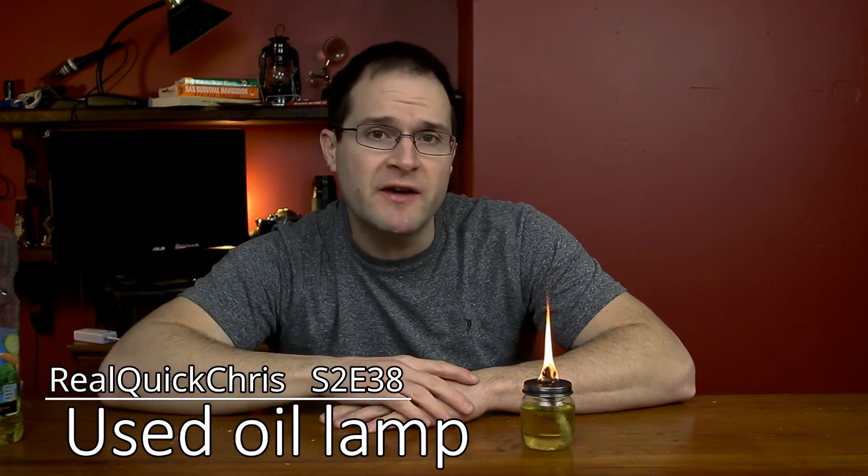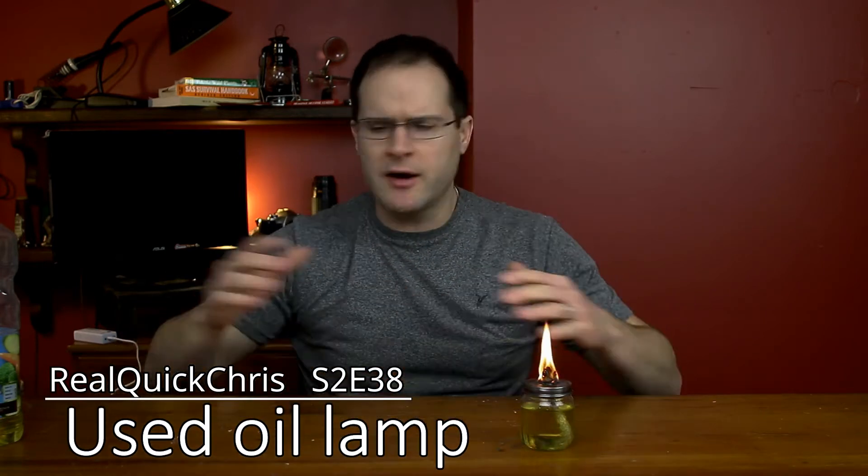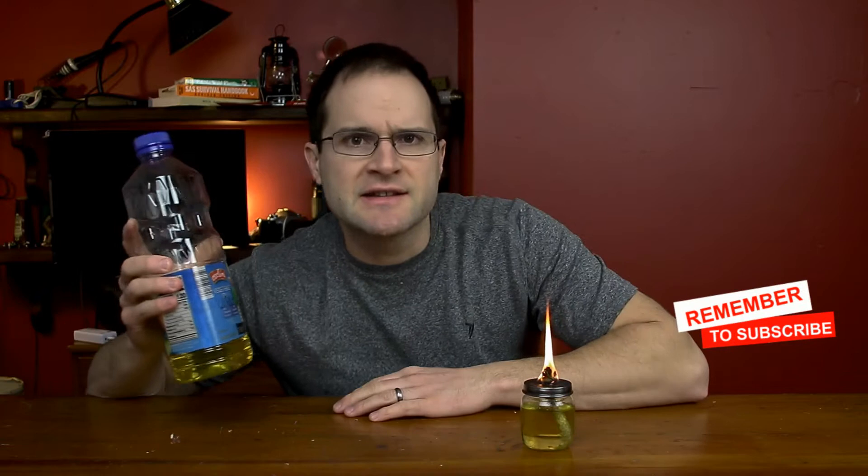Hey, welcome back. I'm Chris, and today we're gonna make an oil lamp out of used vegetable oil. I'm using used vegetable oil, and this is an incredibly easy build. All you do is get yourself a jar — in my case I'm using a baby food jar.